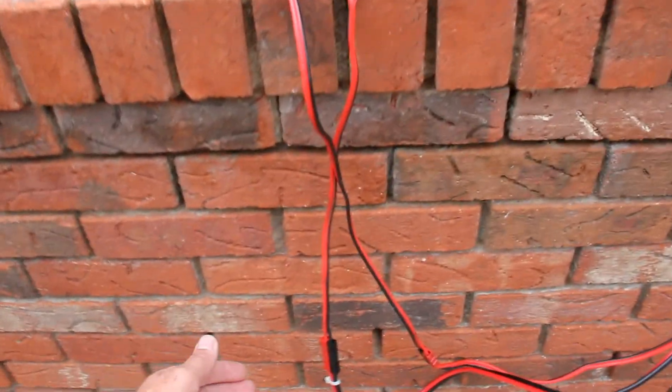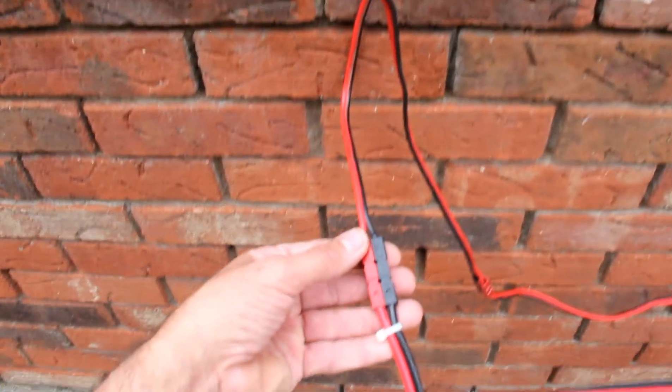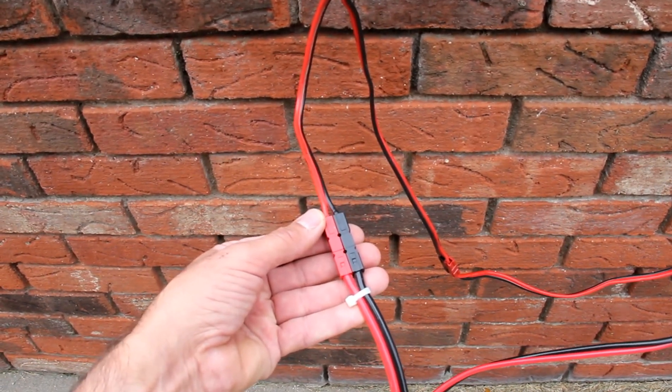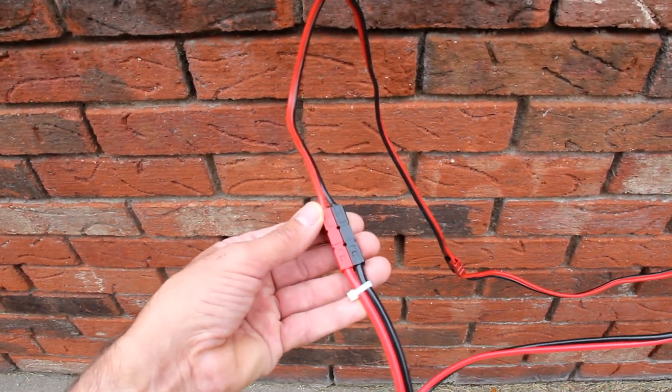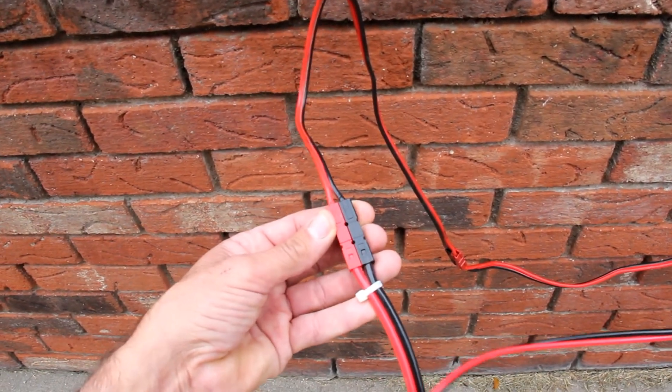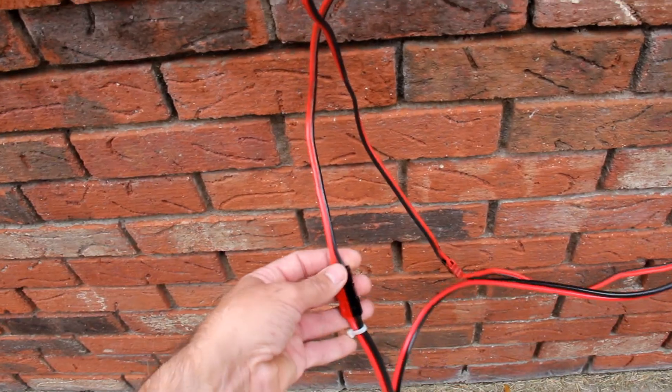As far as disconnecting the battery from the system, in this case I'm using Anderson PowerPole connectors. They're growing in popularity, they seem to work well enough. They're a little bit expensive, but they work and that's what I'm using at the moment.